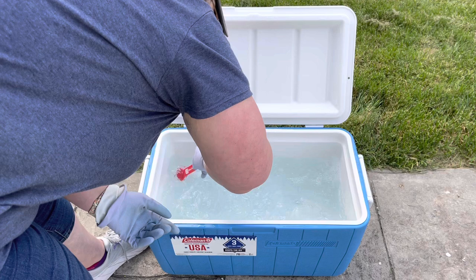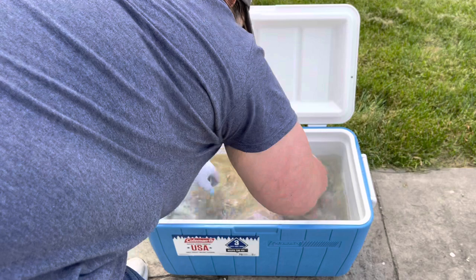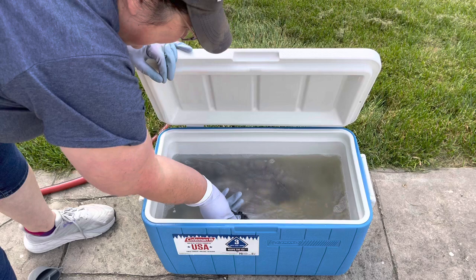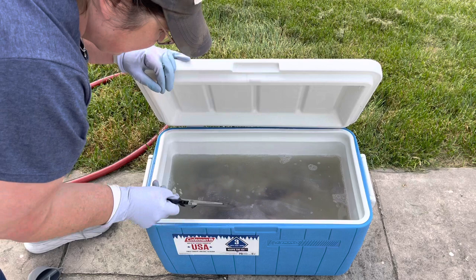Oh, look at all that dirt. That is hot even for my gloves — I'm going to have to get my tongs. Close the lid; I don't want to let any of that heat out. I have a candy thermometer here that I use for dyeing to check the temperature. I'm going to stick this in just so we can see the temperature, and I'll set a timer for 20 minutes.